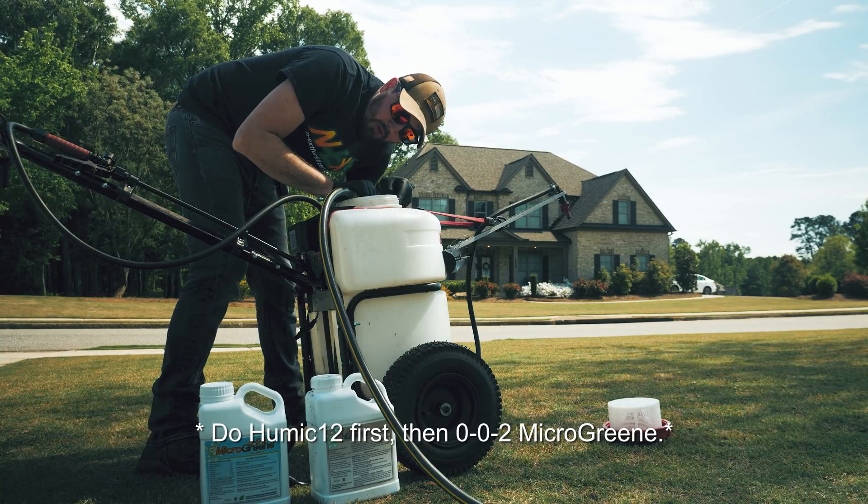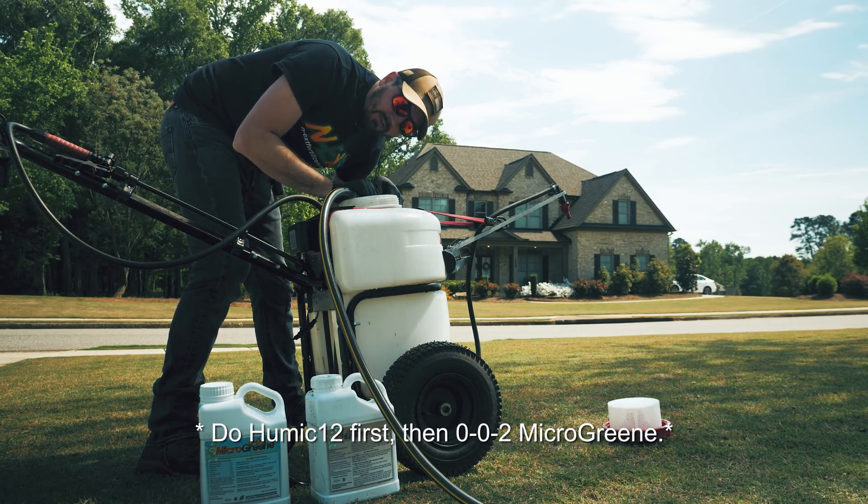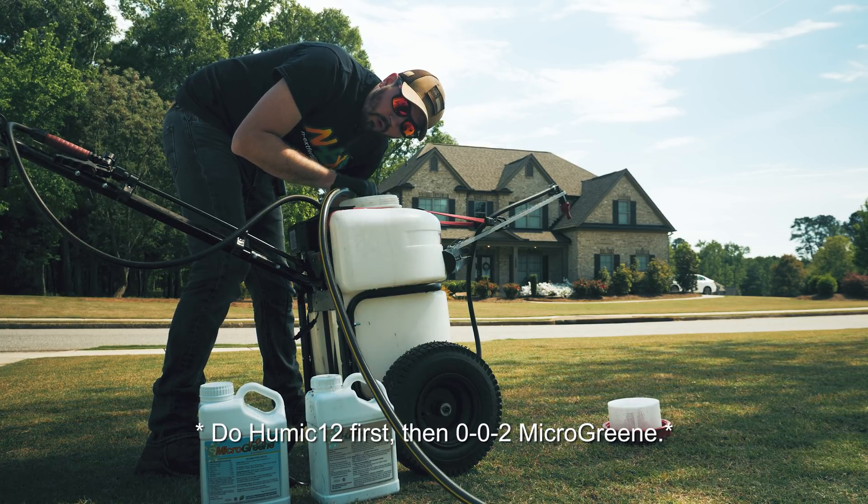002 and Humic time. I am putting both concentrates in here, but I'm putting water in first, then the concentrates, and then topping it off with water.